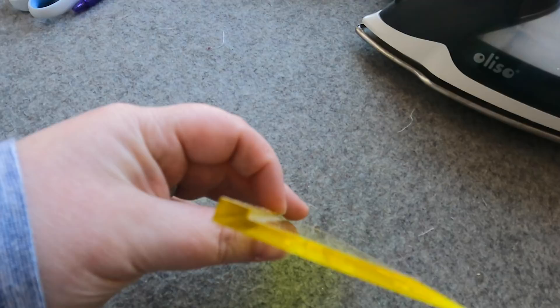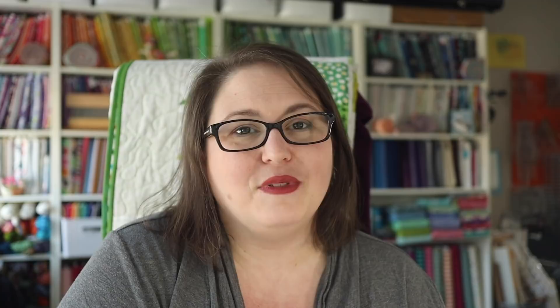There are a few nice-to-have items for foundation paper piecing, and one of them is this add-a-quarter ruler. It looks like a normal ruler, but it has a ridge on the back — similar to a block lock ruler. That ridge slides along and nests along your seam line, making it easier to cut and trim as you're working. It's totally not necessary — you can use a regular rotary cutting ruler. You'll just have to line up that line visually instead of by feel.